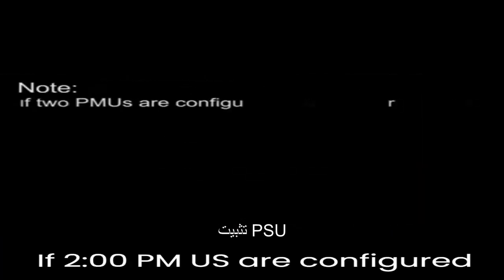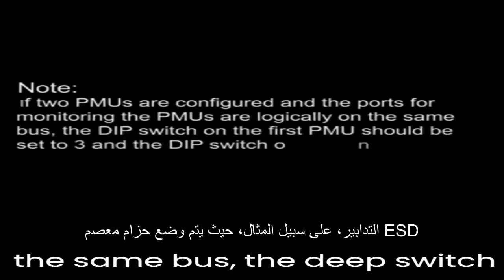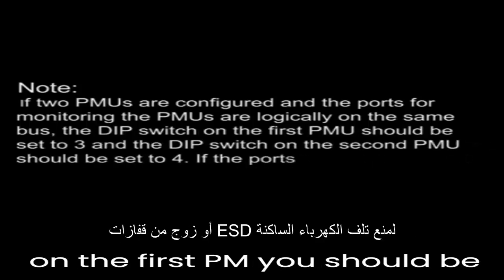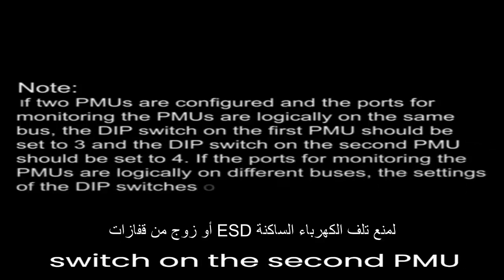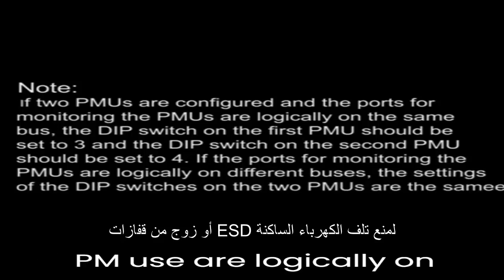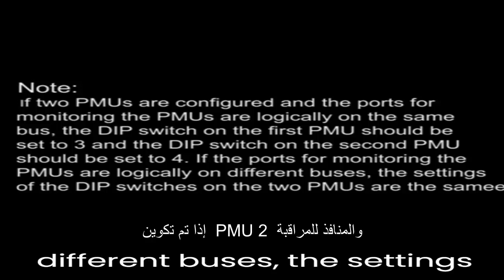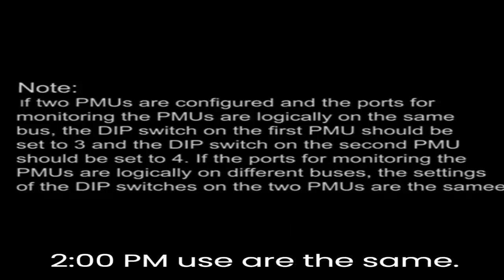If two PMUs are configured and the ports for monitoring the PMUs are logically on the same bus, the DIP switch on the first PMU should be set to 3, and the DIP switch on the second PMU should be set to 4. If the ports for monitoring the PMUs are logically on different buses, the settings of the DIP switches on the two PMUs are the same.